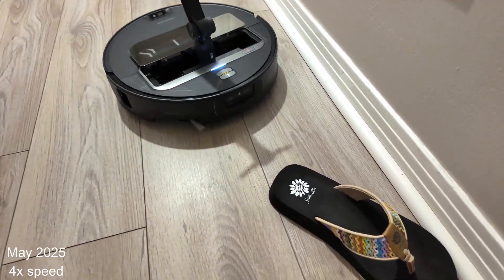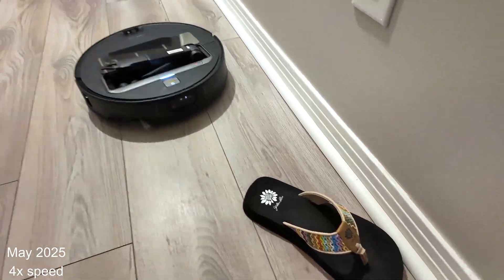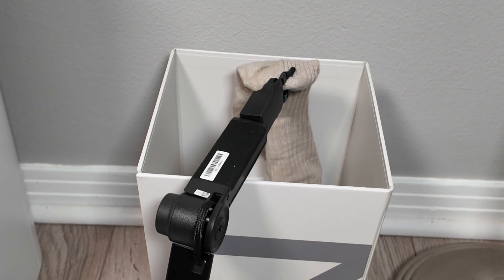When the Z70 launched months ago, that arm was rough. I couldn't find a single shoe in my house that it would actually pick up. And the sorting function — well, it was hit or miss. Fast forward to today and things are quite different, with a few notable exceptions.